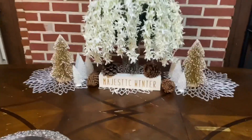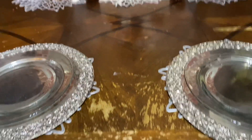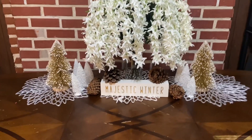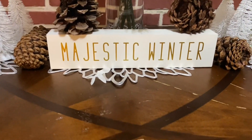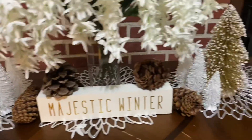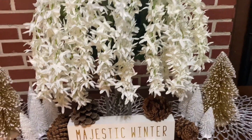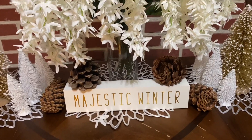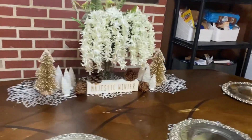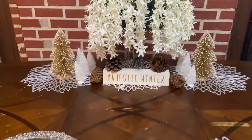Now we can come right into the kitchen. I love this — these flowers and this little sign that says 'Majestic Winter,' I just bought from At Home. The flowers I also purchased from At Home, and those are actually for an event I'm going to be doing soon.